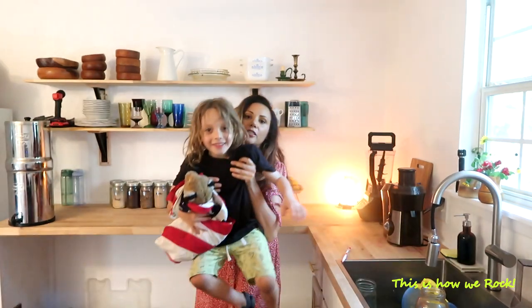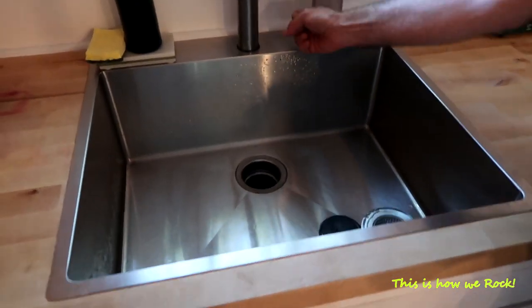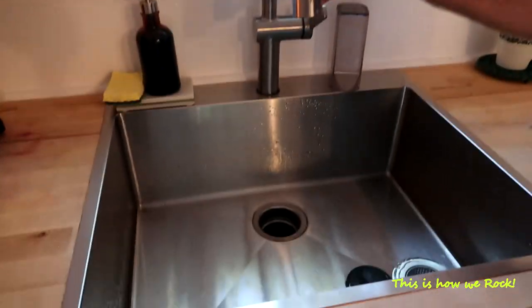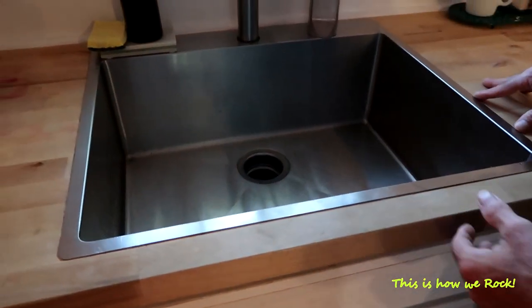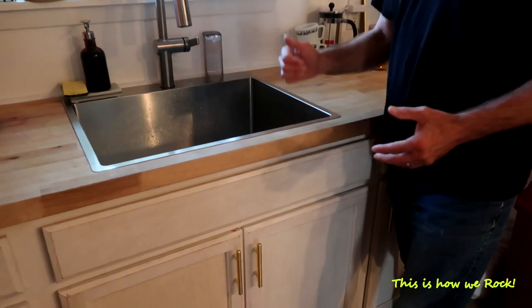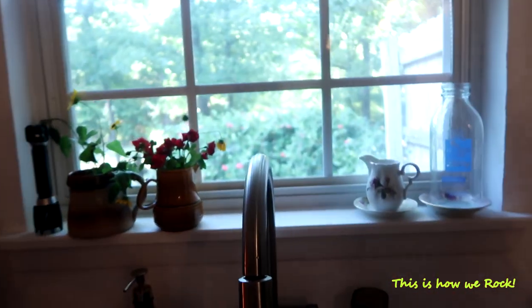This is the sink — it's pretty basic. It's nice and clean stainless steel. We wanted the farmhouse look and were going to get a white porcelain one, but it didn't work out with the cabinet setup. I think this is a great choice. And I love how the window looks out into the forest.